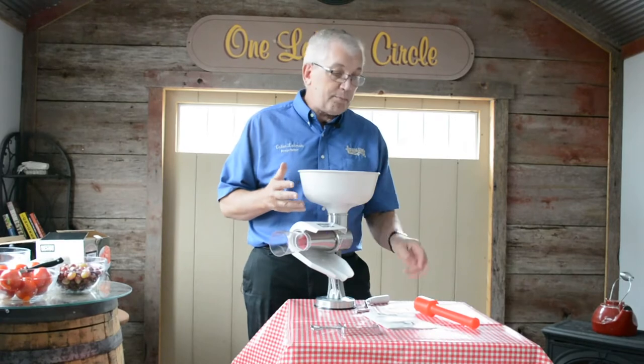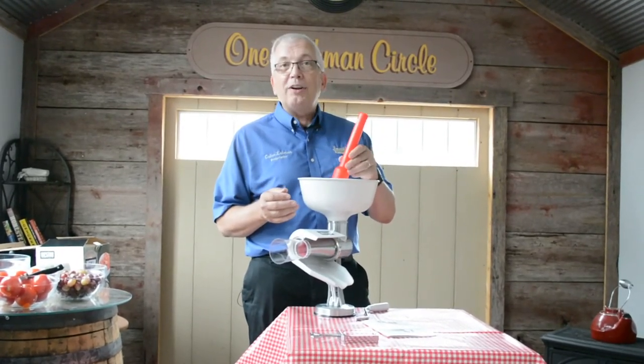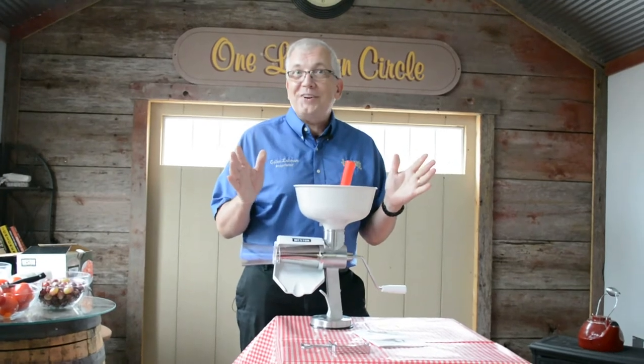The funnel in the top has a stuffer or stomper to push the fruit down through. And your handle goes on the back. We're ready to strain.